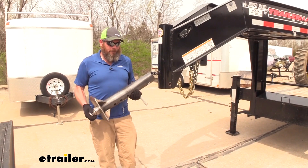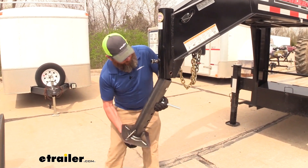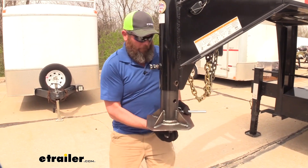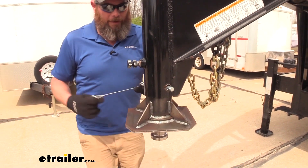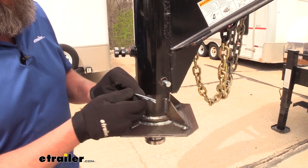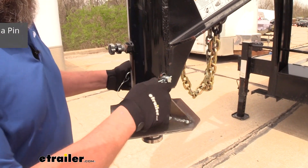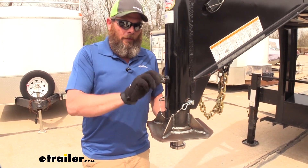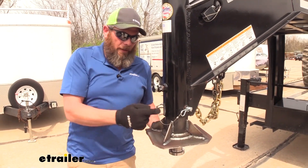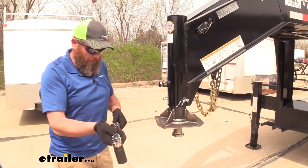Installing the fifth wheel adapter is going to be just like installing a gooseneck coupler. We're going to place this up and in, bring it up to line up our pin holes, then slide our original pin through and we'll need to clip that into place. Once you've got that in place we need to run our set bolt down. We want that to make contact and with an inch and an eighth wrench we're going to tighten that down to specification.